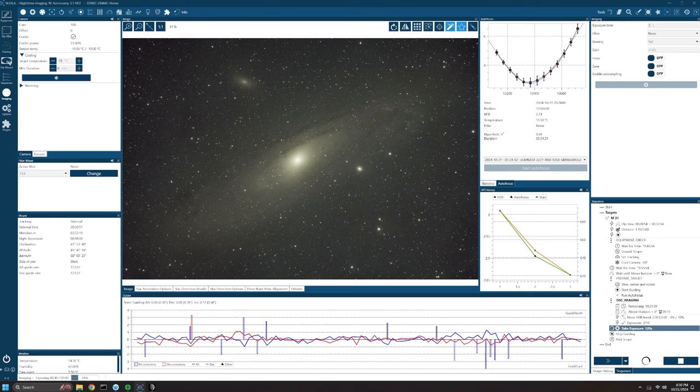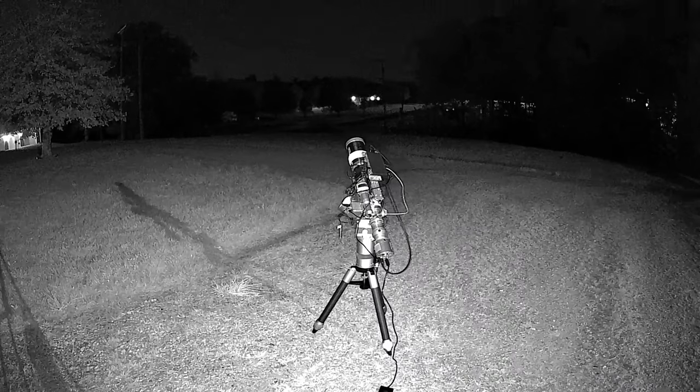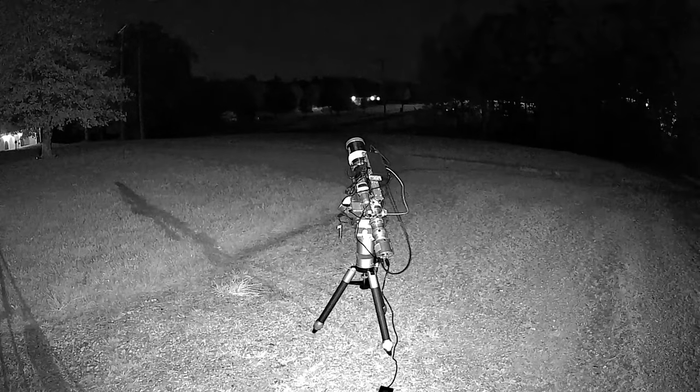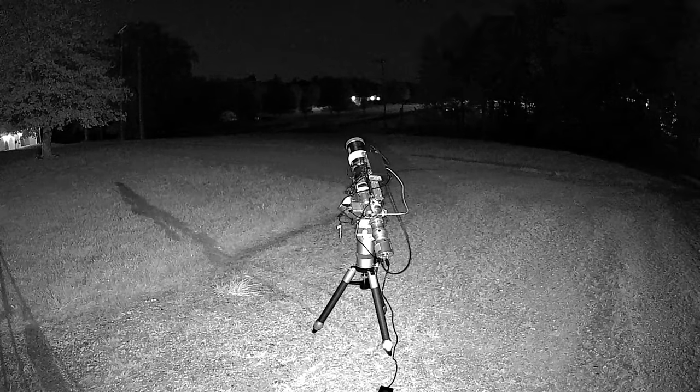I've remoted into the mini computer and here's the first image coming in — guiding is wonderful. I was really impressed: it took a second to settle down, but once it did I guided throughout the rest of the evening between 0.35 and 0.6 arc-seconds, which was just phenomenal. I was able to capture about two and a half hours of data before the nearly full moon began to rise.